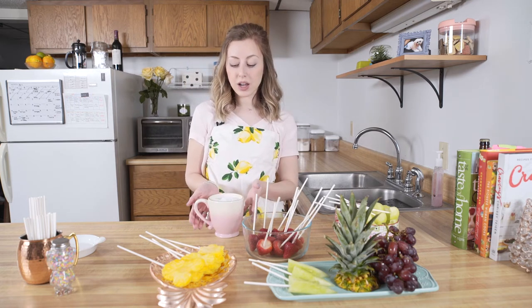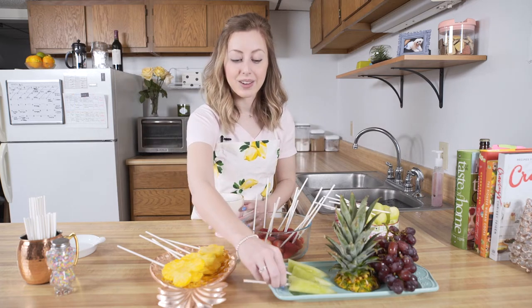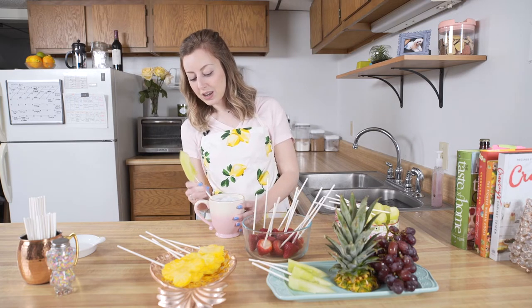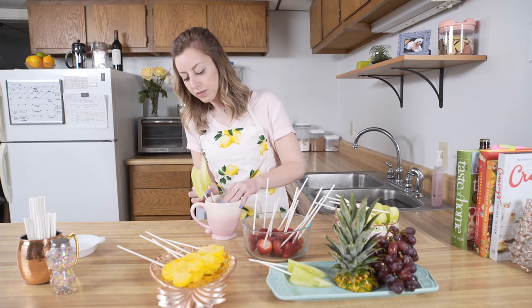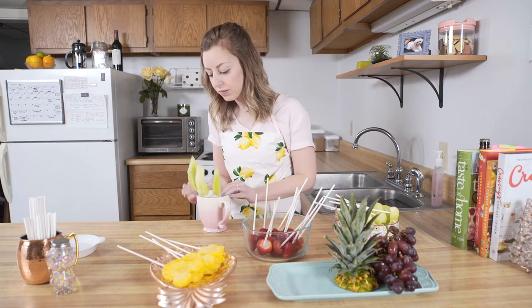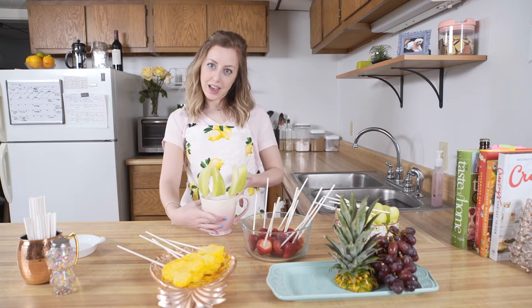First things first, I'm going to make a little honeydew melon leaf spike effect coming out of my arrangement, so I'm going to start there. I just take my honeydew melon and poke it right into the foam. So it looks like that.